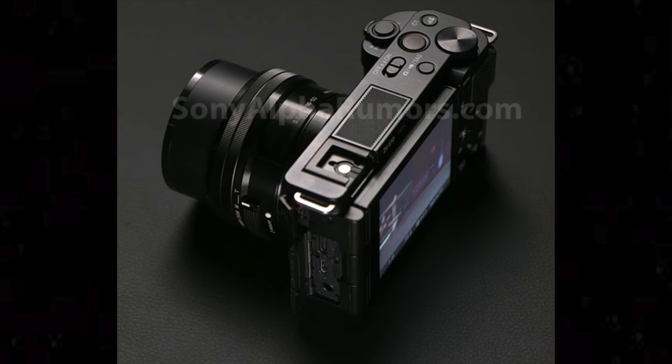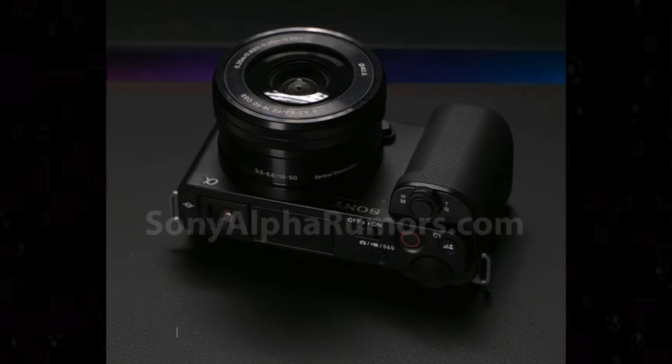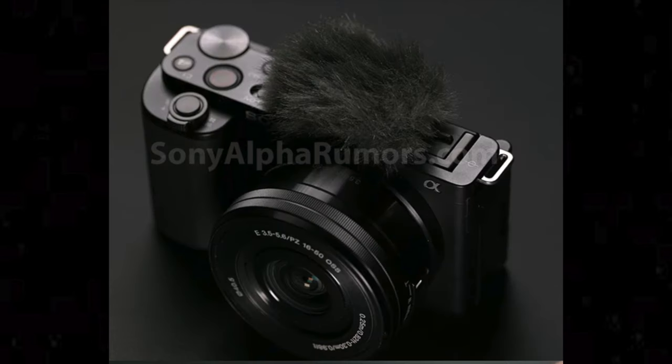According to Sony Alpha Rumors, one of my favorite sites — they've actually been pretty dead on in the past when it comes to leaking things and predicting future drops — they have leaked ZV-E10 images and some specs, so that's what we're gonna get into today.